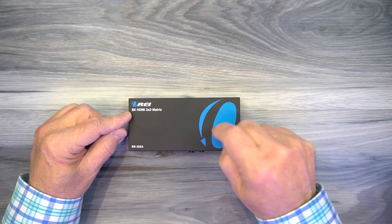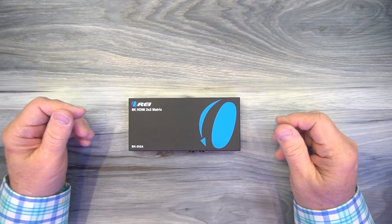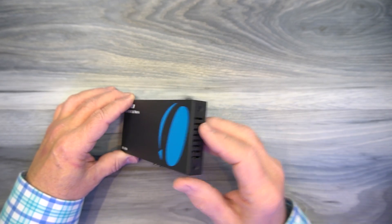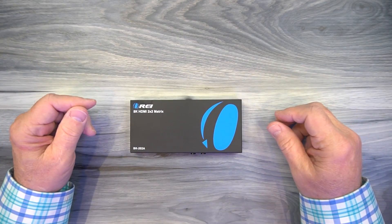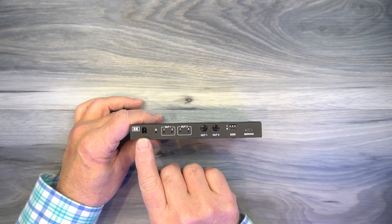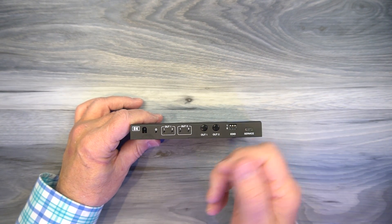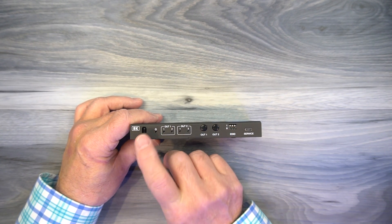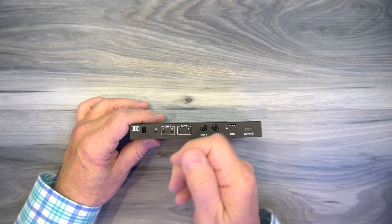The matrix itself features a full metal enclosure, which makes it incredibly durable. You'll also notice ventilation slots on either side that are designed to keep the electronics inside at a comfortable temperature. On the front of the unit, starting on the left, you'll find an infrared window — behind there is the receiver for the infrared remote control. So if you mount this on top of your cabinet, you want to make sure that's visible so the receiver inside can see the remote control when you push the buttons.